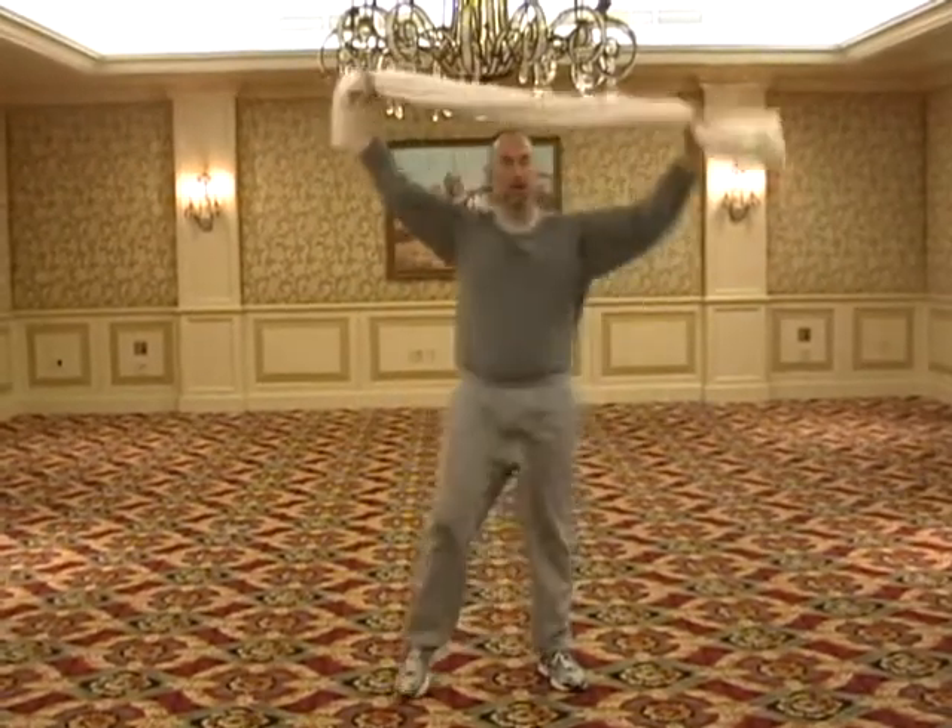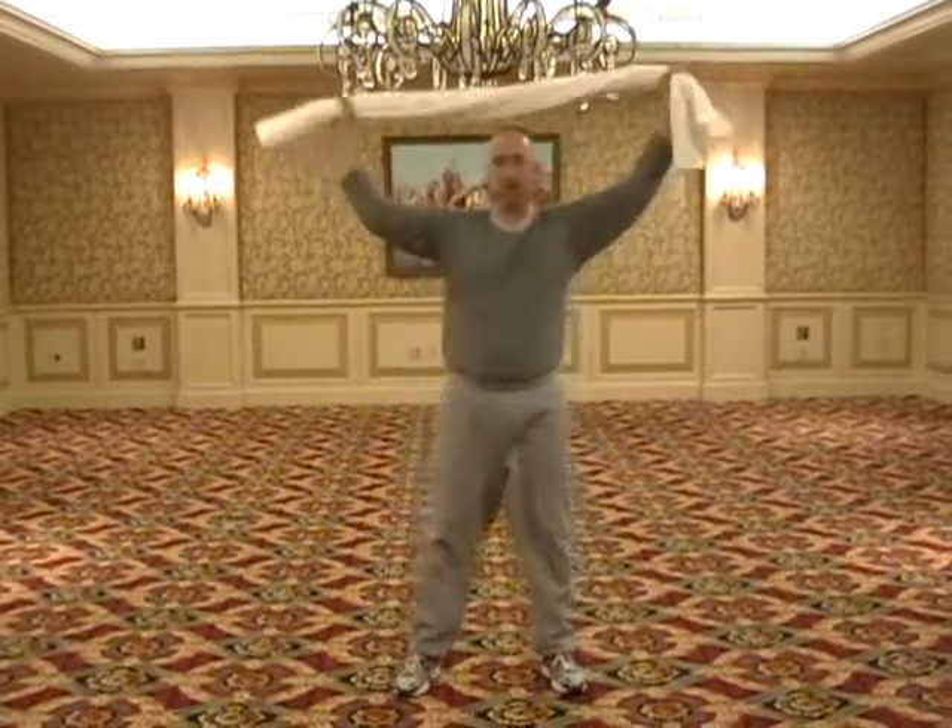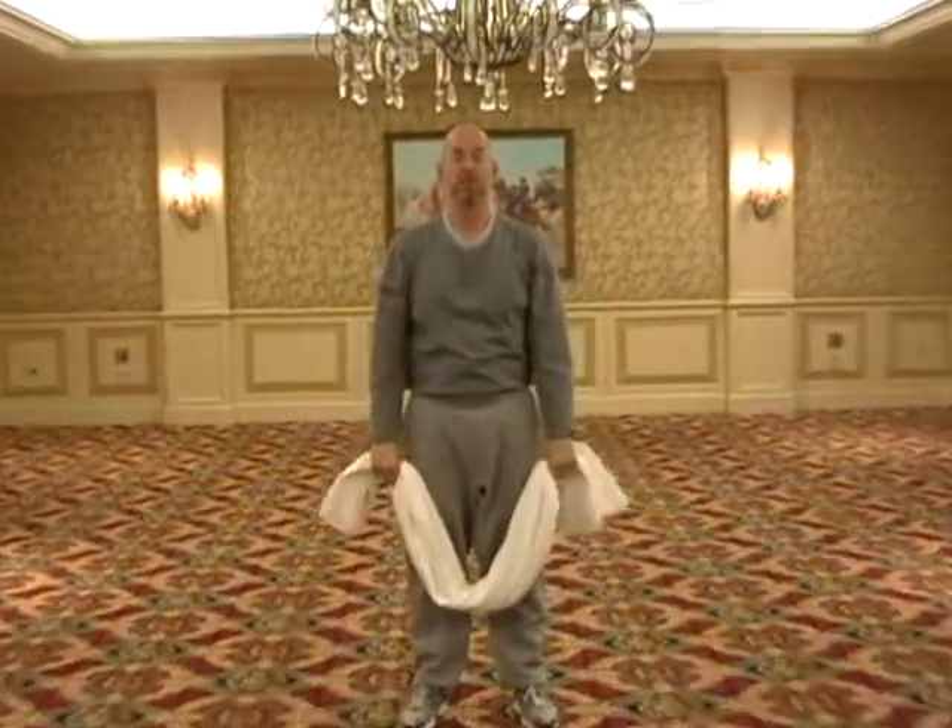Usually sequences of five are sufficient. So that is a fitness challenge that you can try — hope you enjoy it.